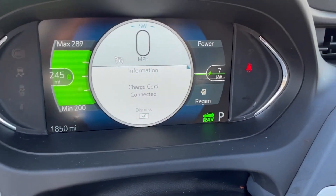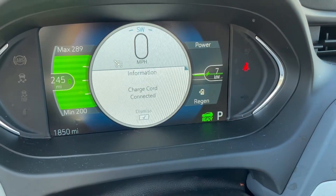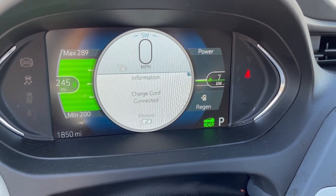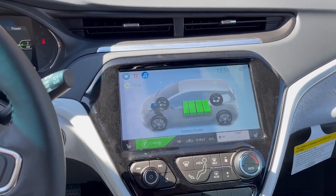Looking inside at the dashboard, you can see the green lightning bolt indicating we are charging, and we're delivering seven kilowatts of power to the vehicle. We can see that confirmed on the display as well.